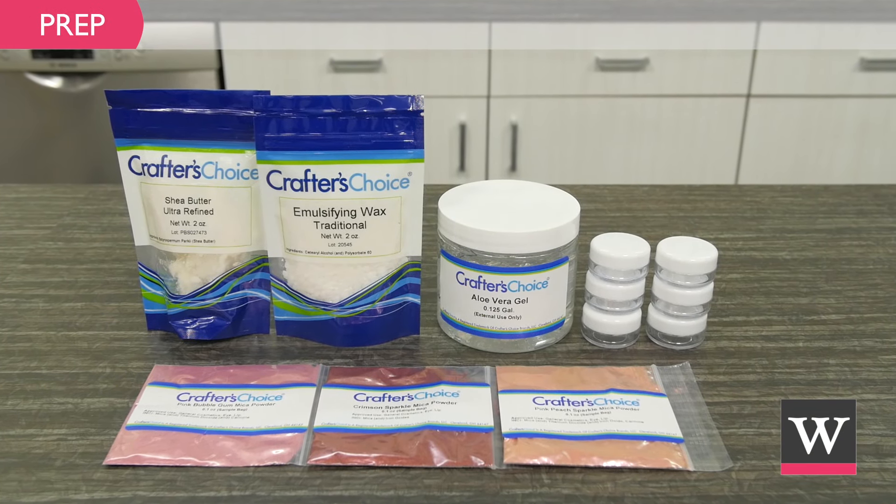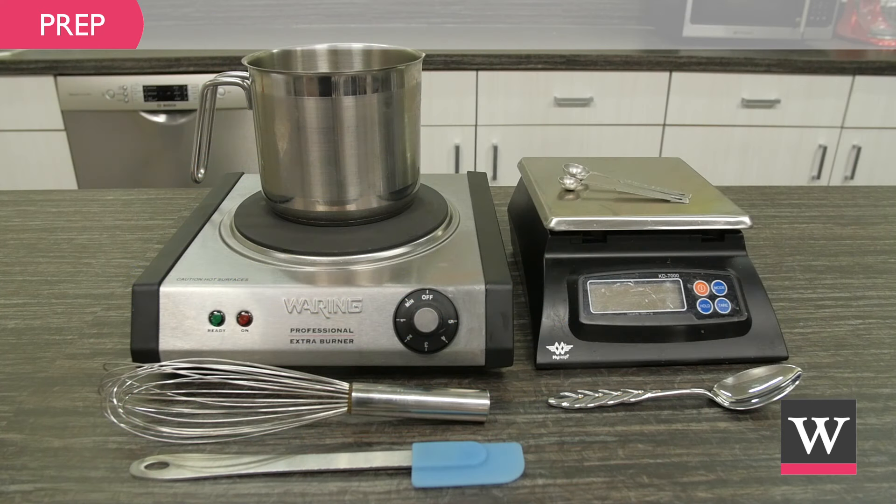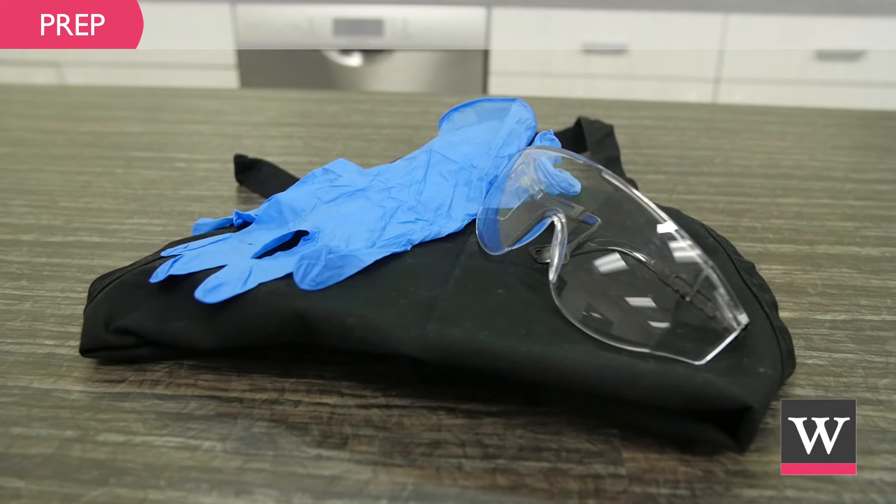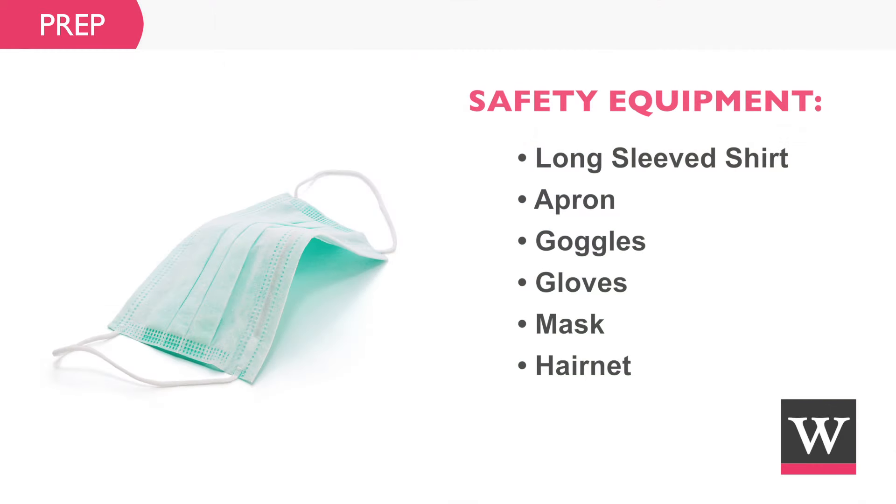Prepare for the project — gather the ingredients and equipment, and create a safe workspace that is clean and secluded from children and pets. We recommend wearing protective clothing such as long sleeves, an apron, goggles, gloves, a mask, and a hairnet.